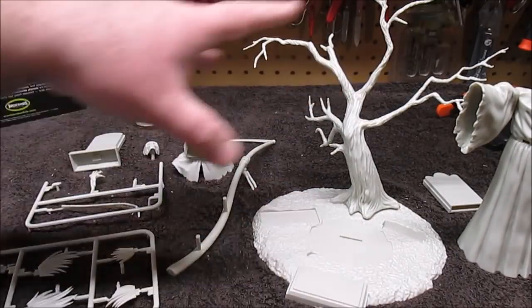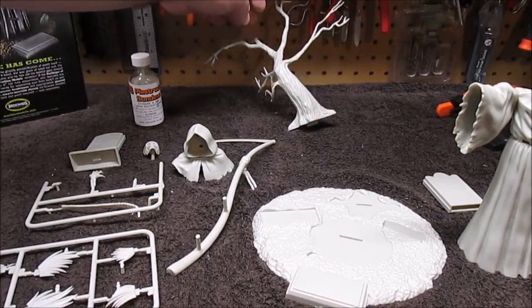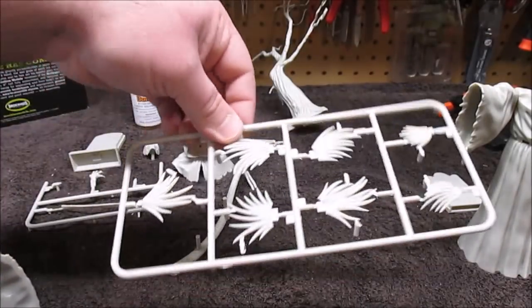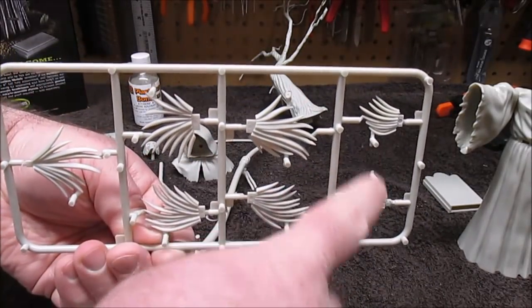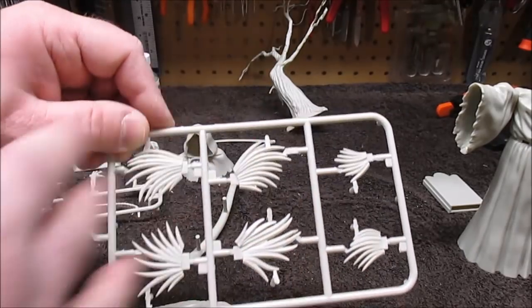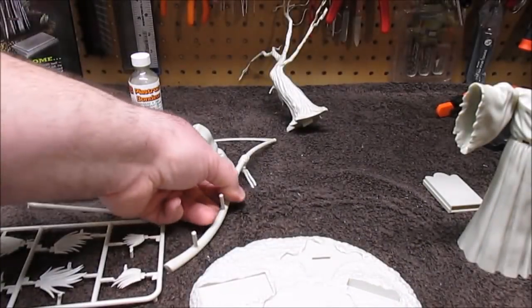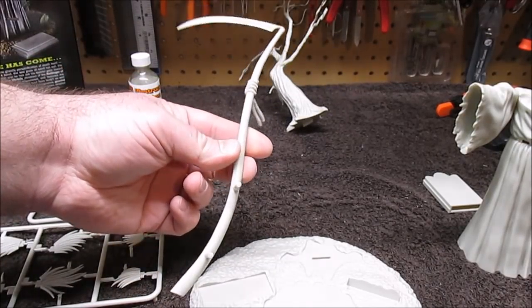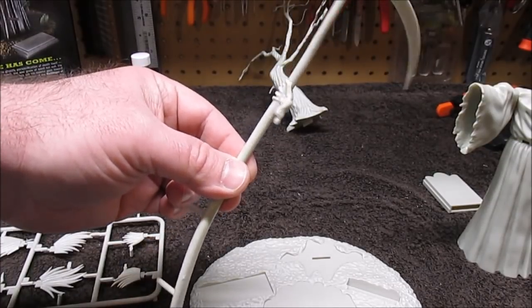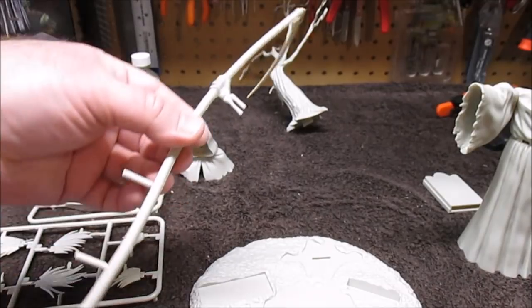I'm going to be painting everything flat black — even my shadows and his robe color — then highlighting from there. The tree goes together well. On the base, all these holes on the bottom I'm going to be punching through with a hobby knife so I can add all the grass. I'll cut off the ejector marks so I can get a good paint coat on those — they'll be painted with different blacks, greens, grays, browns, and light yellows to get them all looking different. The scythe goes together well for being made out of multiple pieces with the handles. This is all the sanding I've done on the entire kit using just one stick — very little prep work needed.